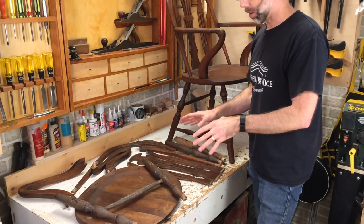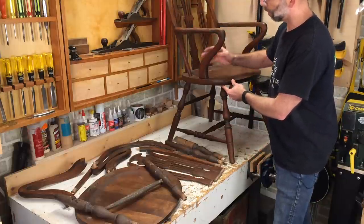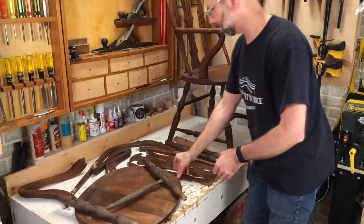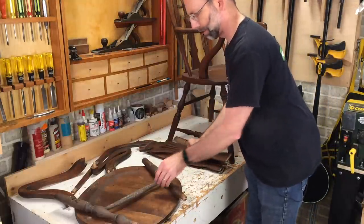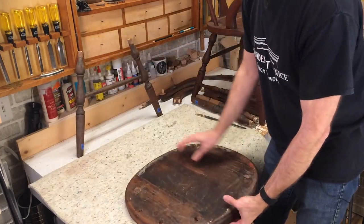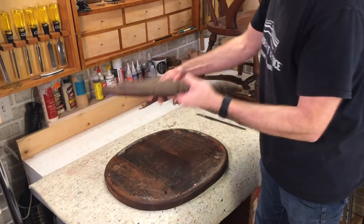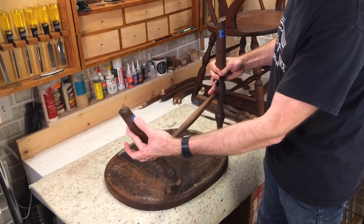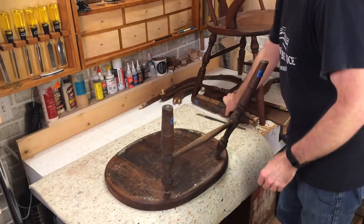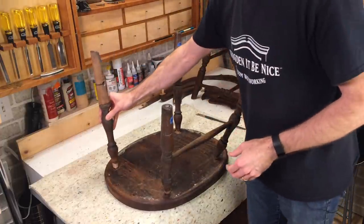So where do you start with a glue-up like this? On a normal chair I assemble the back first and then the legs, but because I'm dealing with arms here I don't want to be putting pressure on these when I'm working on the legs. So I'm going to start with the legs first. This is the seat right side up with the back down — this is the way I took the chair apart. The reason that's important is because when I took it apart I labeled the parts: back left leg, back right leg. I orient these parts so I know where they're going to go, because once I start getting the glue moving I want to keep moving as quickly as possible.